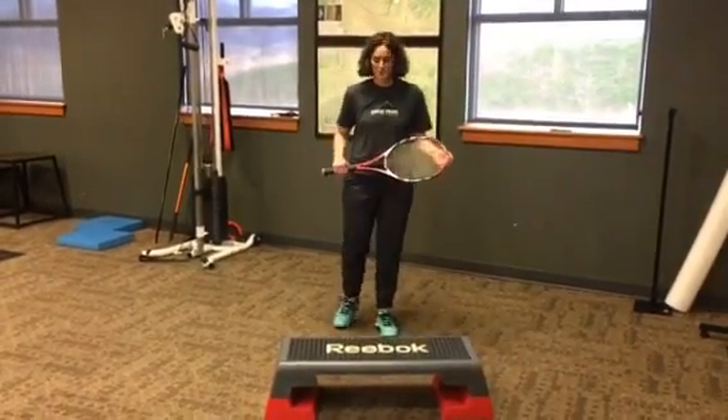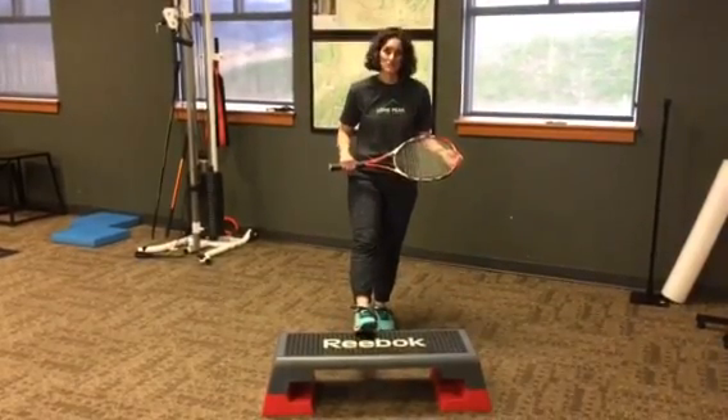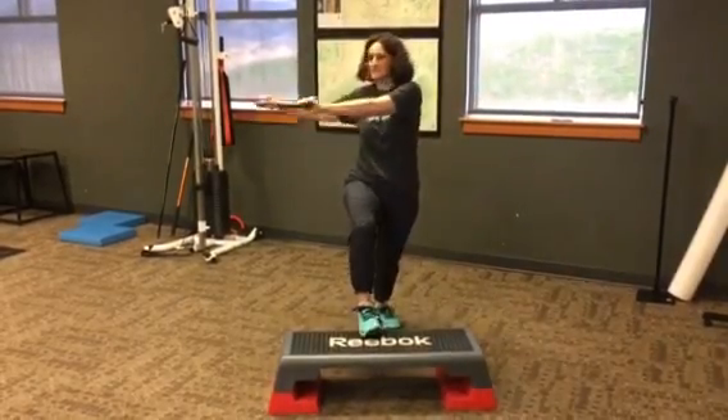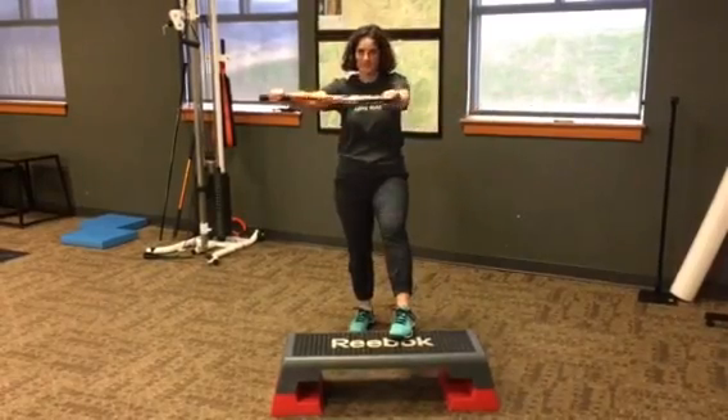The first one you're going to do: put one foot up on a step — you can use a chair, a bench, a bleacher, whatever you can find. Then you're going to turn to the same side. Do about 15 to one side, and then switch and do 15 to the other side.